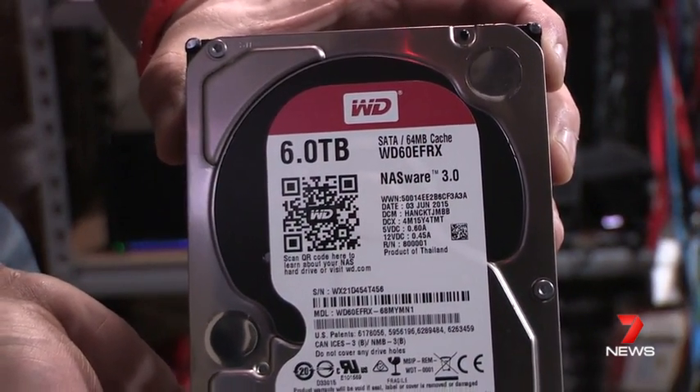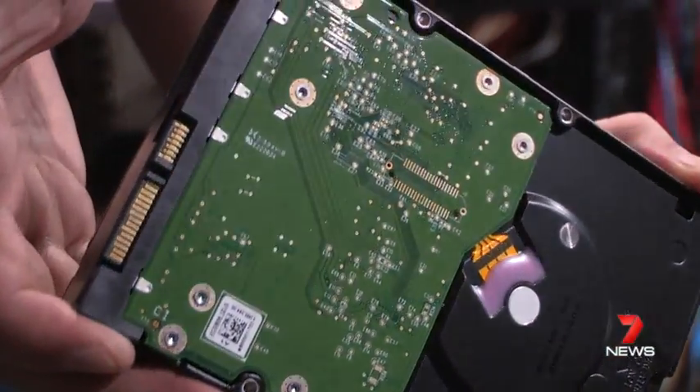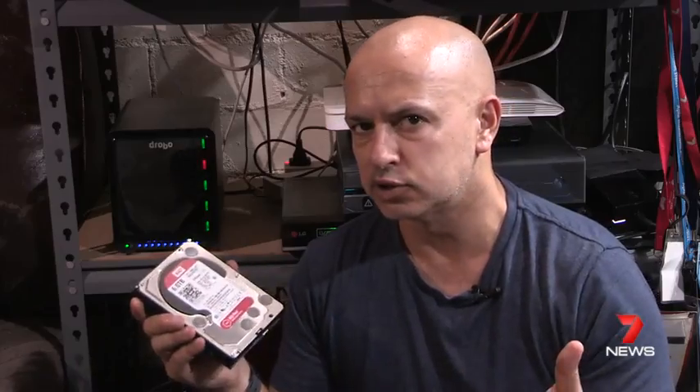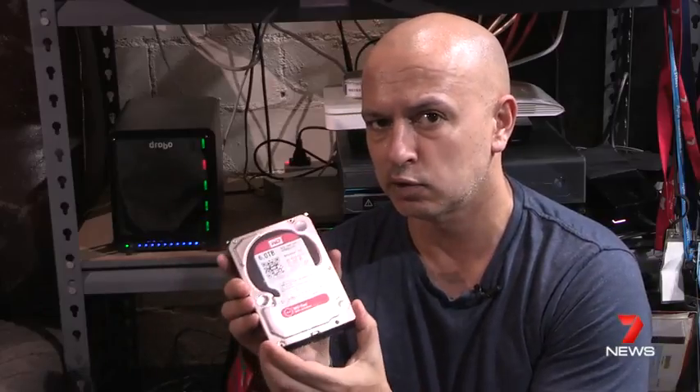This is the Red series, and the reason I'm using one of these Western Digital Red drives is that it's hardened for use in one of these devices. You might find them in servers as well — they're very, very good and reliable hard drives. Look for the red ones if you're using Western Digital, for example.